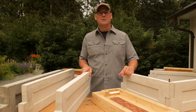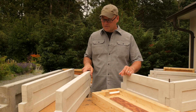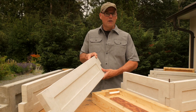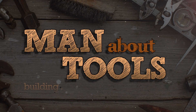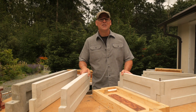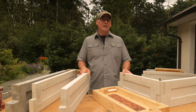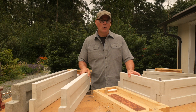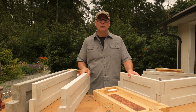Hi everybody, this is Kent from Man About Tools, and today we're making new concrete garden box panels that are thinner, lighter, stronger, and faster to cast. This is part four of my series on making these reinforced concrete garden box panels. These panels have pipe cast in the corner so they can be joined or pinned together to make long-lasting rot-proof garden boxes.